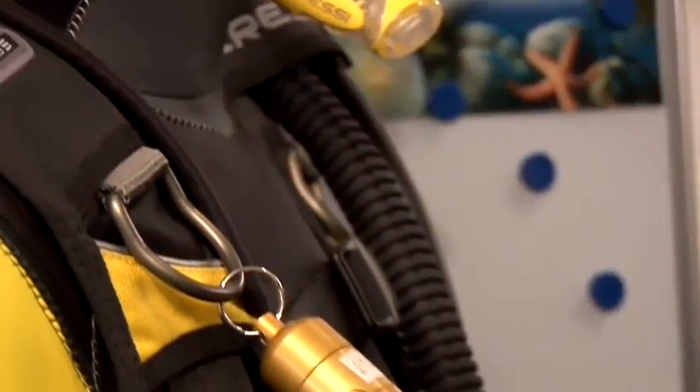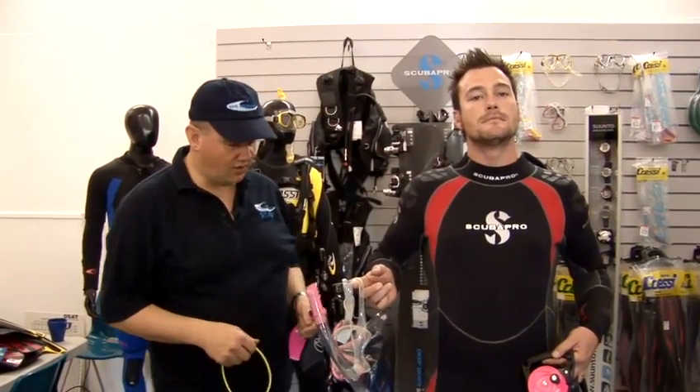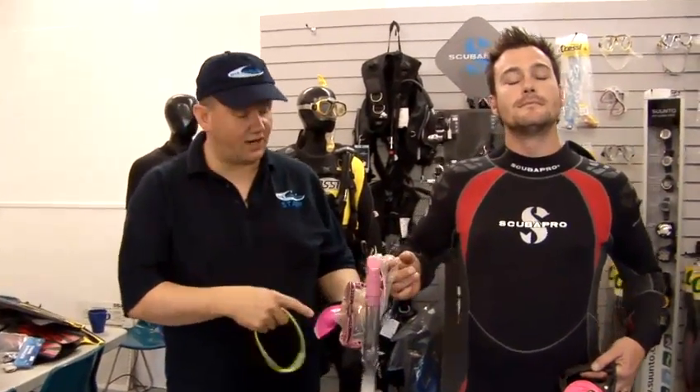A great way of trying out diving or seeing whether you like being underwater is snorkeling. Jack's a huge snorkeling fan and he's got some of the equipment that you use for snorkeling here.